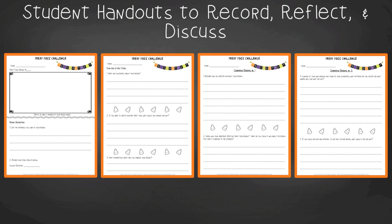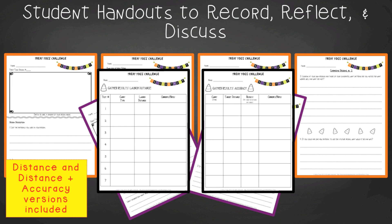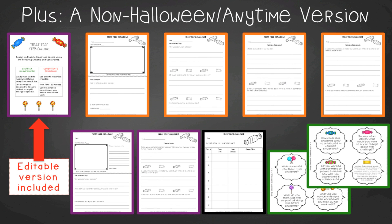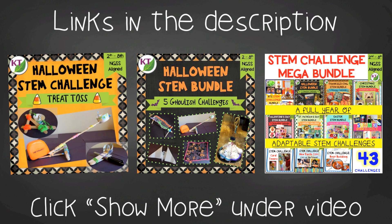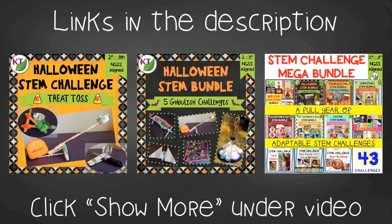For student handouts there are two versions: a four-page expanded room-for-response version for younger students and a two-page condensed paper-saver version. You'll also find data-gathering handouts and a set of group discussion questions, plus a non-Halloween version of the handouts you can use any time of the year. Extension handouts include math extension and process flow templates. This resource is available individually and as part of the discounted Halloween and mega STEM challenge bundles — links can be found in the description below the video.